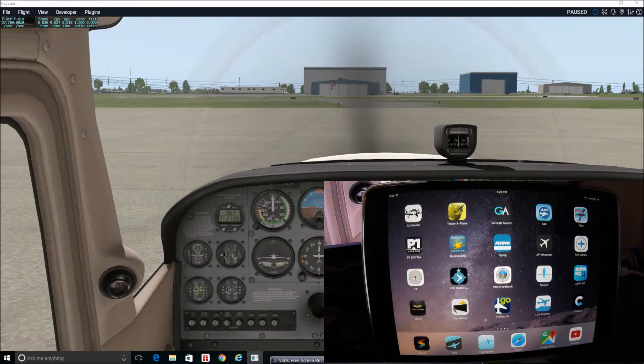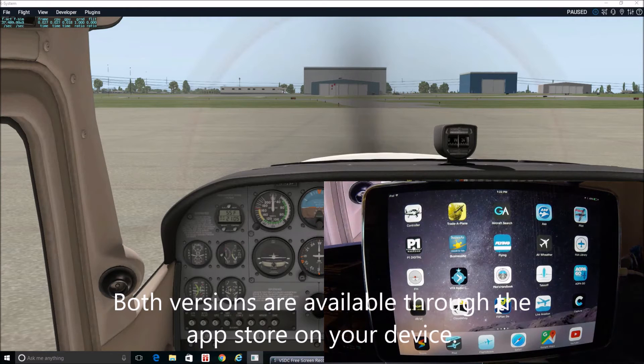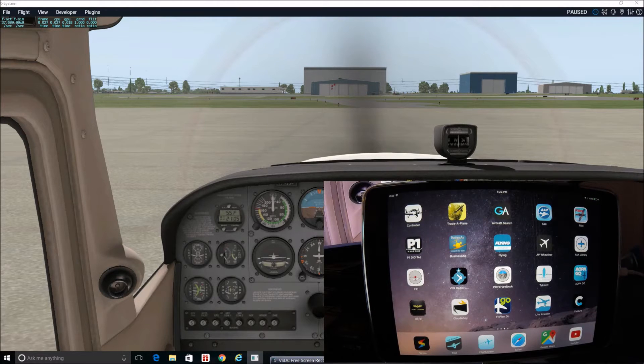I just wanted to make this video and put out some information so that as you're doing your research and trying to decide what programs to go with, you can learn a little bit more about Garmin Pilot. One of the cool things about the app is that it has a free 30-day trial that is fully unlocked — nothing is blocked — it really lets you see the full functionality. Garmin Pilot also works on both iPad/Apple iOS devices and Android, which is great because I have an Android phone and it gives me a backup device with internet service wherever I go.